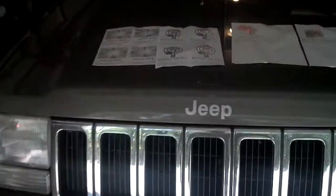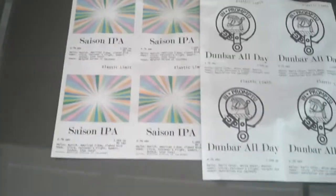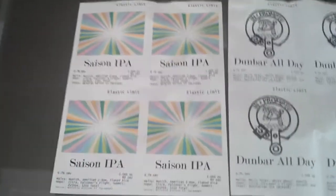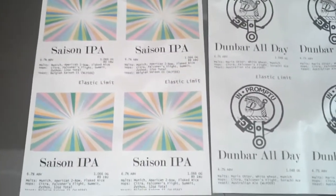Put the top on it to make sure nothing sticks. The real thing I wanted to show everybody was that I have finally got some labels made, and I finally have a decent name for my home brewery. I'm going to call it — it's called Elastic Limit.